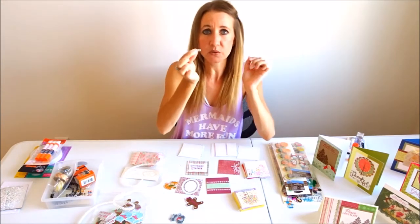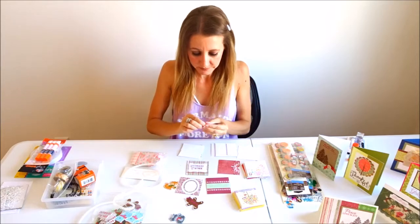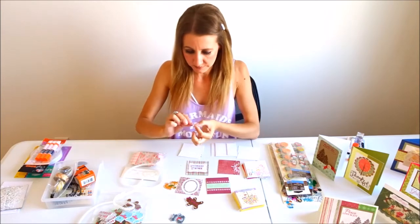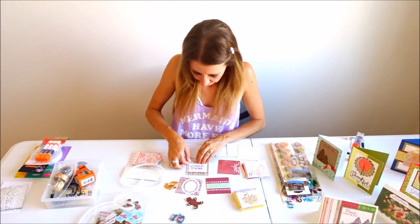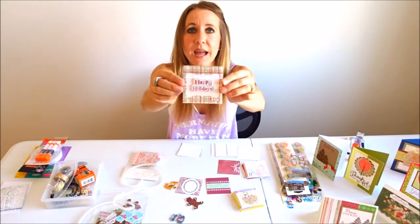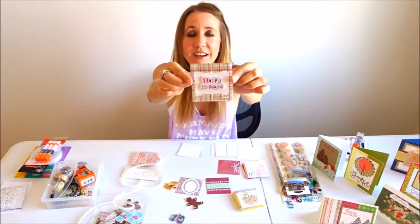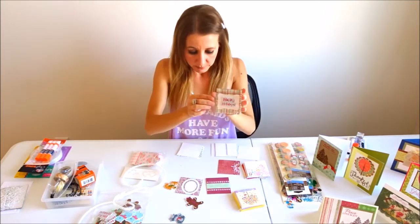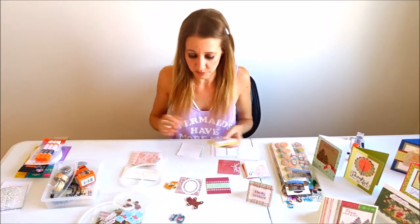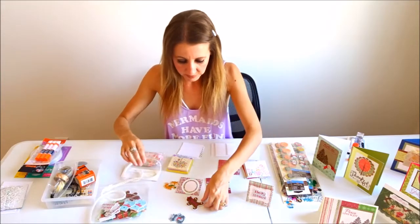I already have three little pearls pre-cut right here. I'm just going to remove them from the backing and put them at the bottom of my little tag card. And voila — it just adds a little pop to it! Now I have a really cute card ready to be added to a package, and it only took me a few seconds to put it together.